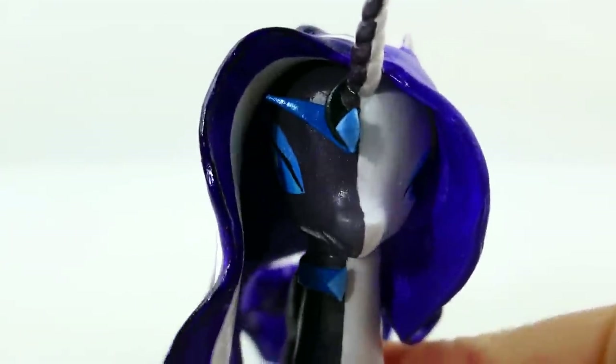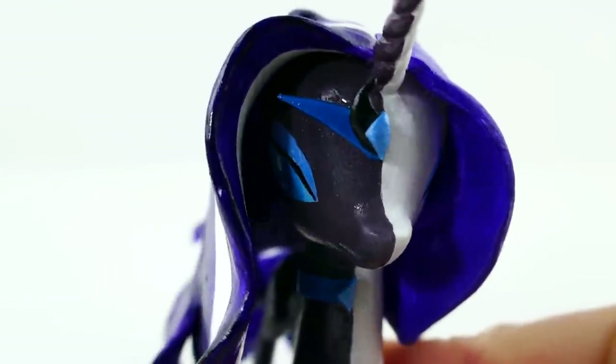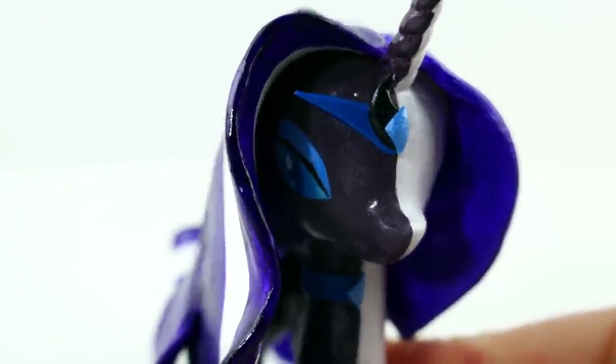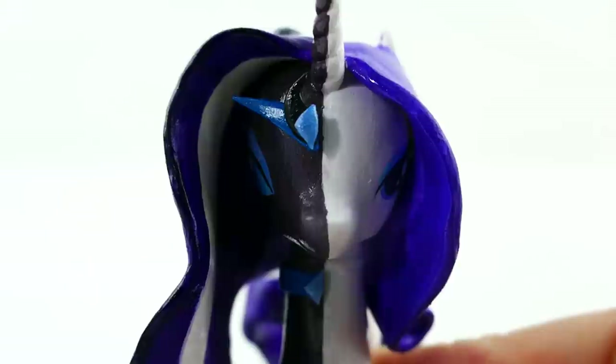Here's an up-close look at Nightmare Rarity. Because of the hair you can't actually see the eyes very well, but I really liked the way the eyes turned out before we covered them with the hair. You can also see a little bit of her necklace and a little bit of her crown.